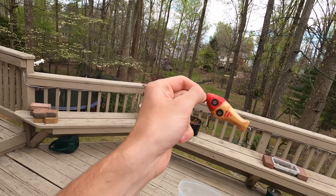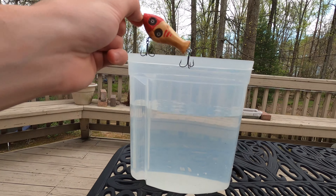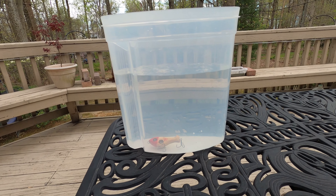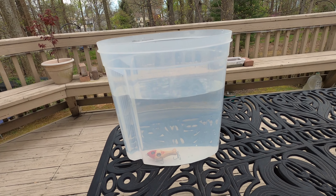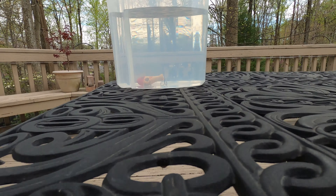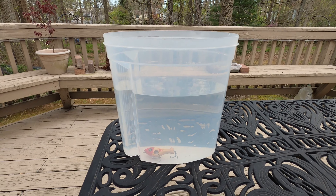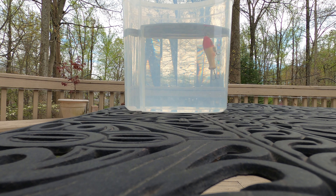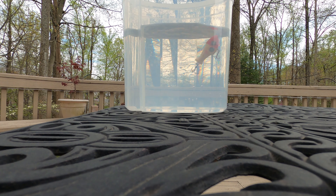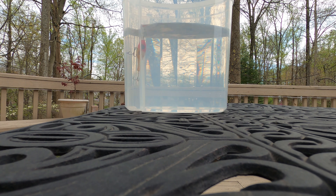That side turned out a little less perfect than this side, but that's okay. Now it's time to test if he floats — I'm going to put him in here. He definitely sinks, so that's alright. Now let's tie him on a string and see how he does. While swimming he has alright swimming posture, wiggles back and forth a little bit — decent action.